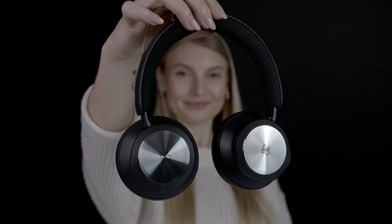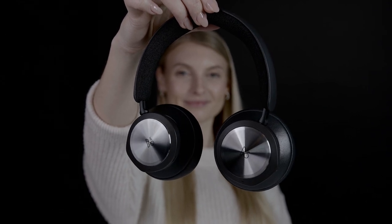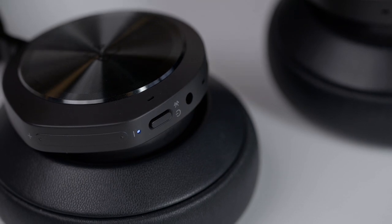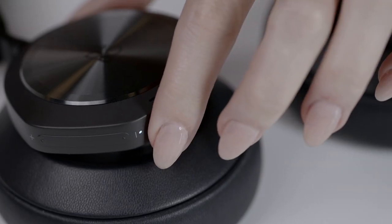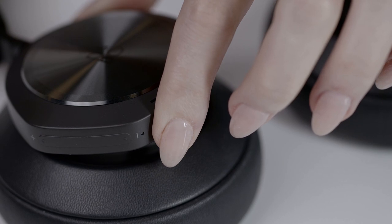The first time setup of your Biocom Portal headset is easily done in the Bang & Olsen app. Turn on your Biocom Portal headset — it goes directly into Bluetooth pairing mode the first time you turn it on. Should you need to connect your device again, simply press and hold the Bluetooth button until the LED light starts flashing blue.